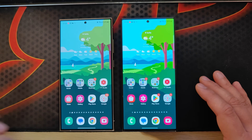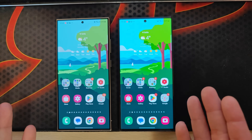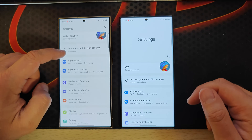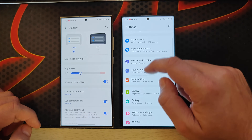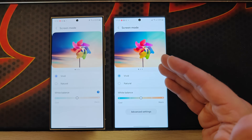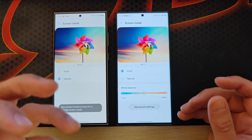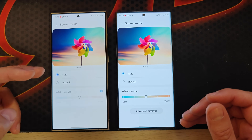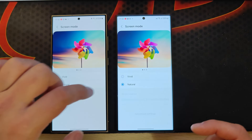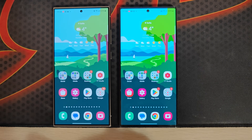The second thing that really strikes me is the display calibration. Let me go into Settings, then Display. Even from the calibration screen you can see that the Vivid mode on the S23 Ultra is really vivid, whereas on the S24 Ultra it's not. And even weirder, when you go from Natural to Vivid, there's almost nothing happening — you can see how the colors pop on the S23 Ultra versus the S24 Ultra.